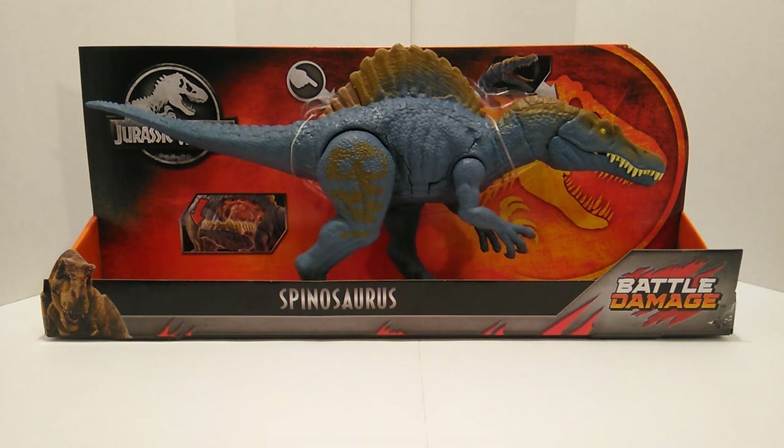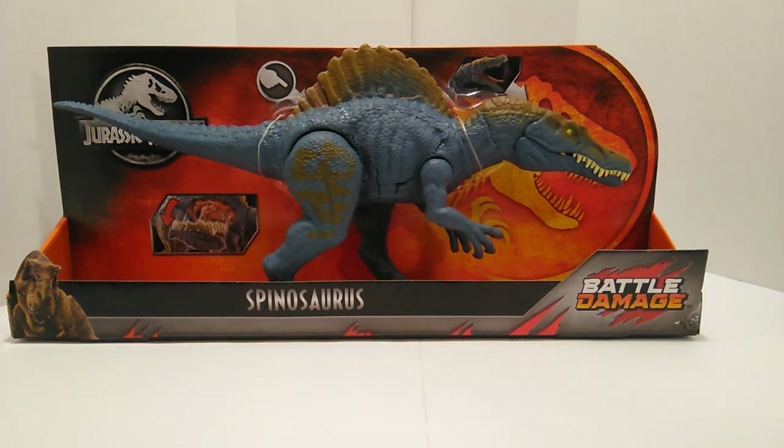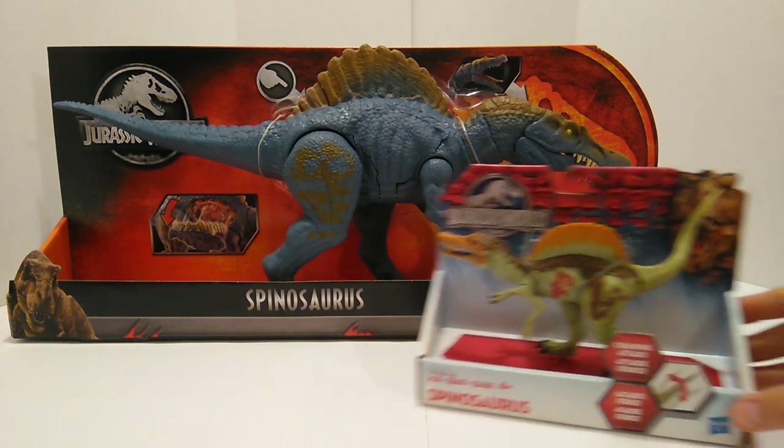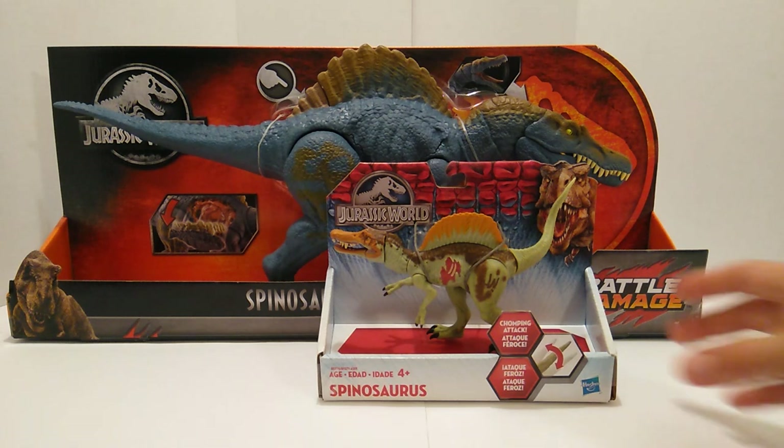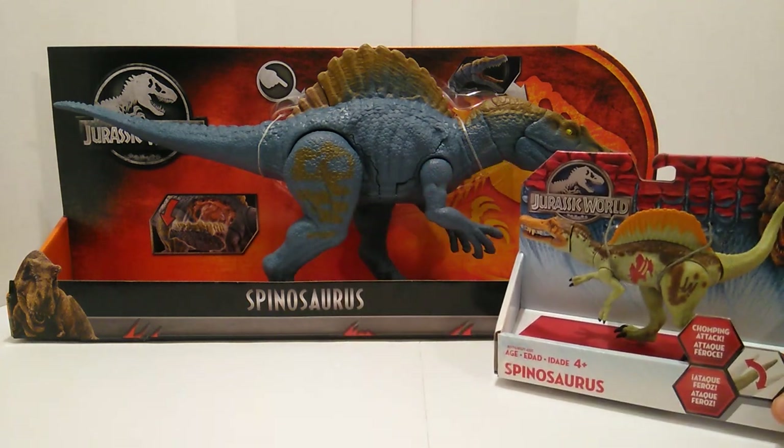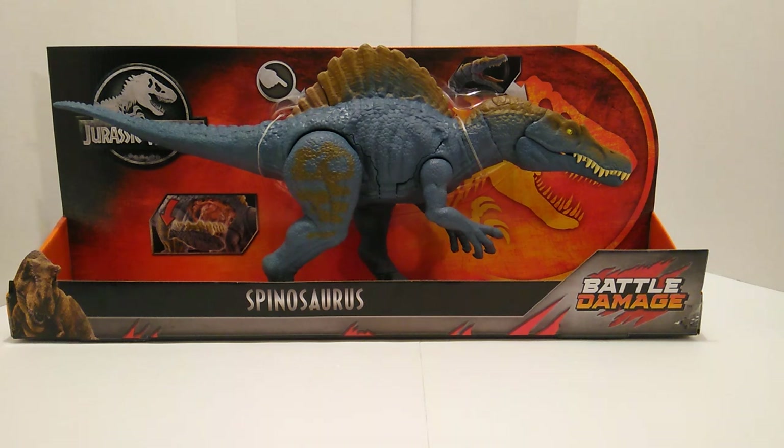Moving over from the packaging, let's go ahead and take this Spinosaurus out. Before we do that, I want to show a comparison to the Hasbro one that came out a few years ago. I always like doing these comparisons between what Mattel has done versus what Hasbro did with their particular dinosaurs. As you can tell, the Hasbro Spinosaurus is really crappy compared to Mattel's, and it's in scale with three-and-three-quarter figures.